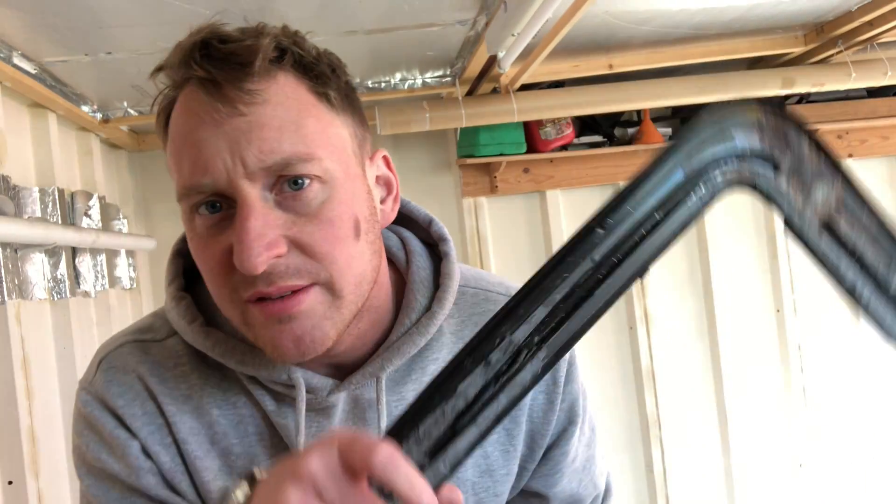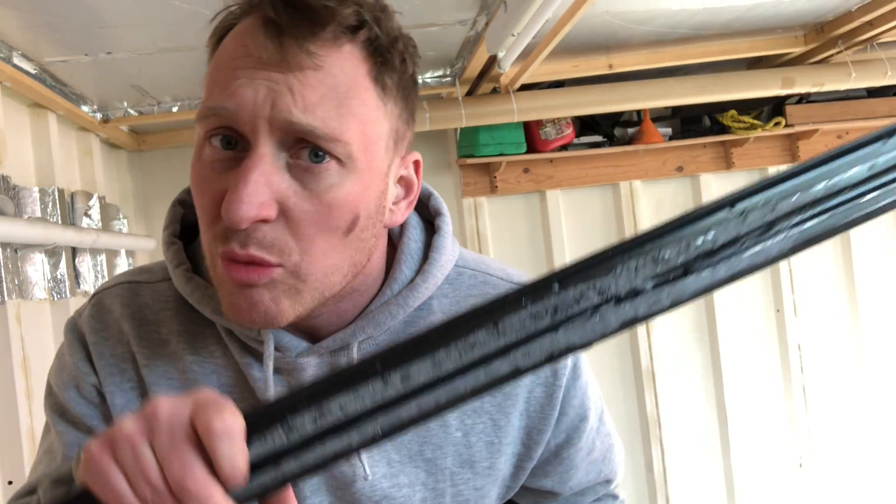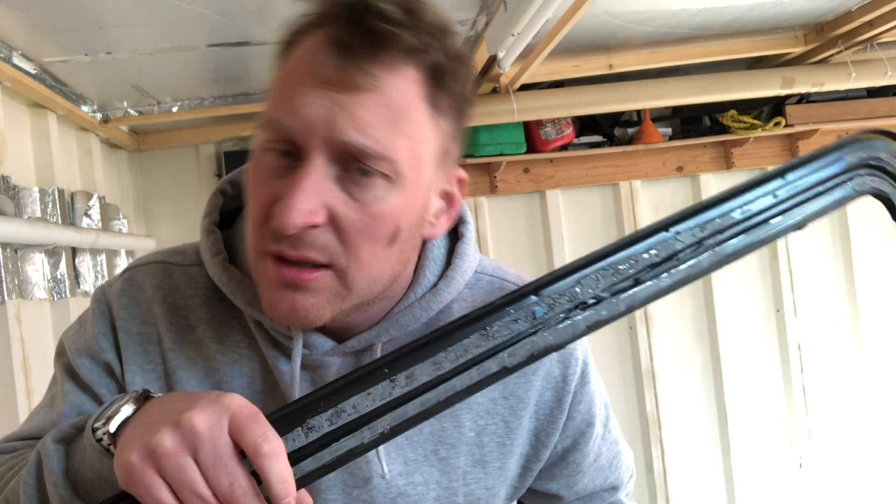If you've been watching my sunroof videos you might be wondering what's going on. I've got the glass out - I'm going to take it to work soon, get it all sandblasted, then we'll paint it up.